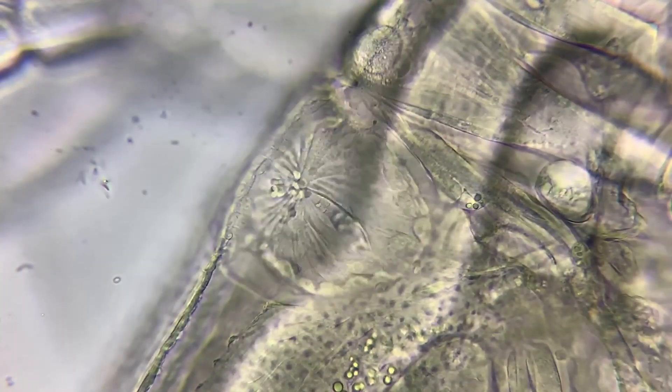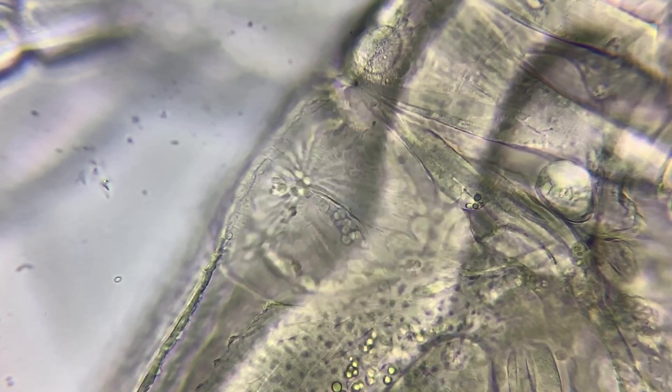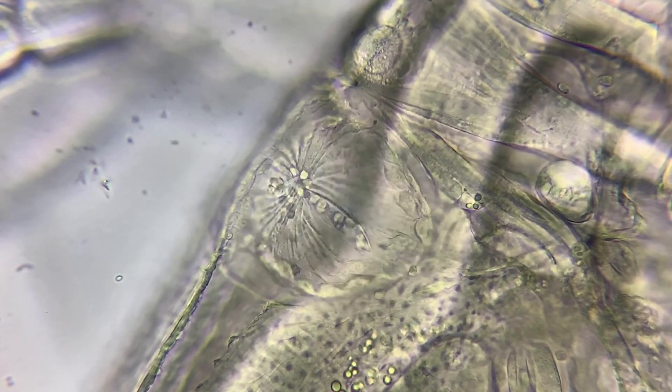In the back of the animal is a tiny rapidly beating heart, with an incredible heart rate of around 180 beats per minute. The Moina uses this heart to pump immune cells around the body, just like our white blood cells.